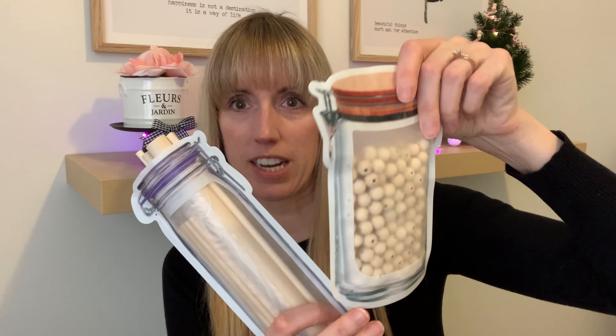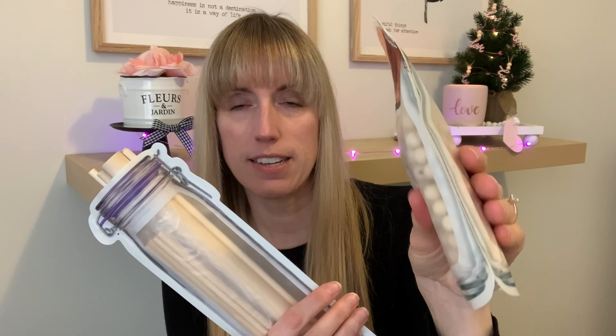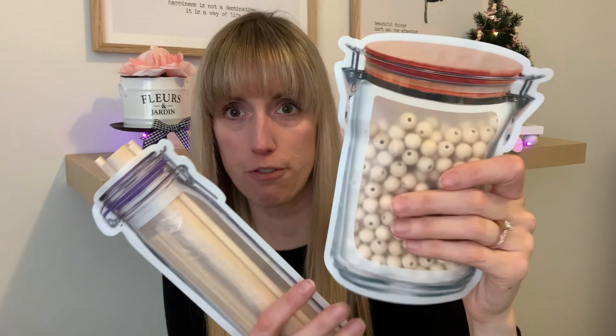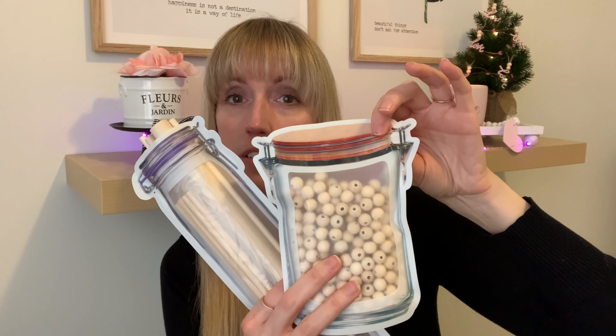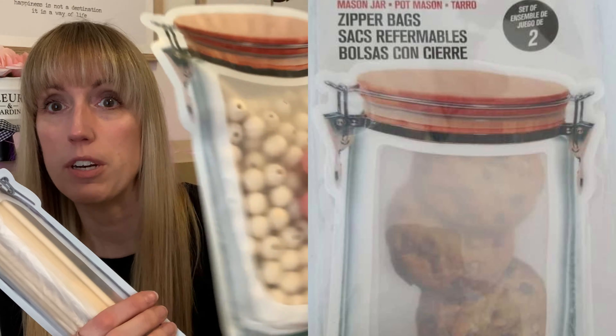Once I do go back to work, it will be back to the normal Tuesdays, Thursdays, and Saturday routine. So let's begin with my reviews, starting with Dollarama. I rave about these mason jar containers — they are plastic and BPA free, by Rema Designs. I'll show you a picture here.